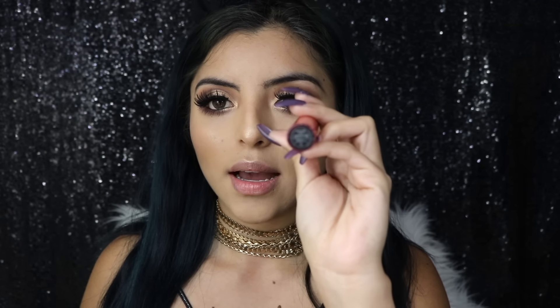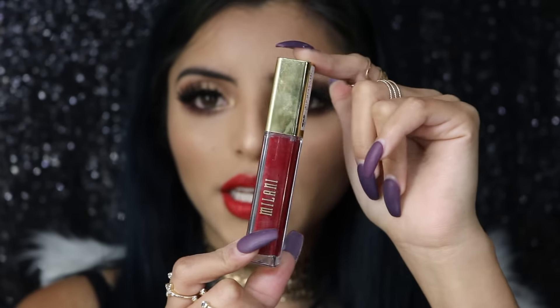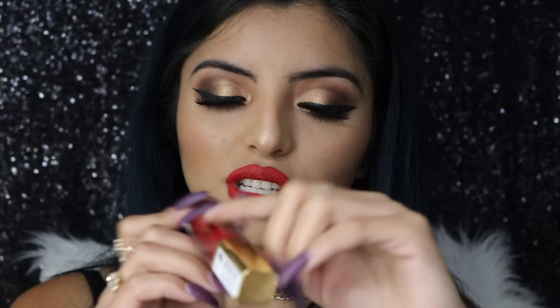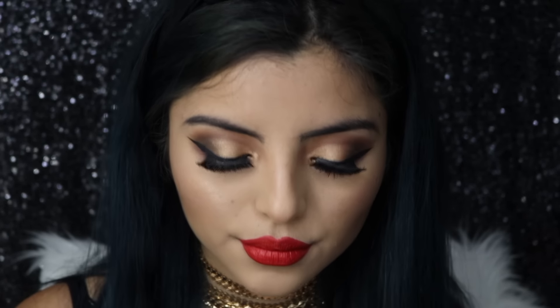For lipstick I'll be using American Doll by Anastasia, but this color is too bright for what I was going for, so I'm going to mix it with a darker red. I'm applying this one by Milani called Devotion — oh okay, now we're talking!